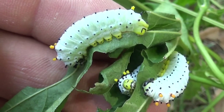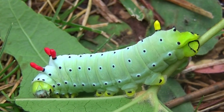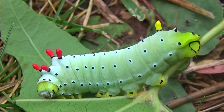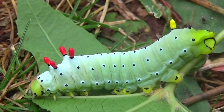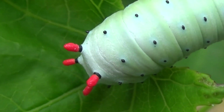Then they shed their skins for the last and final time to instar number 5. In instar number 5 they are completely solitary and need more space for themselves and a bit more food. They have incredible red tubercules at this point in their life.